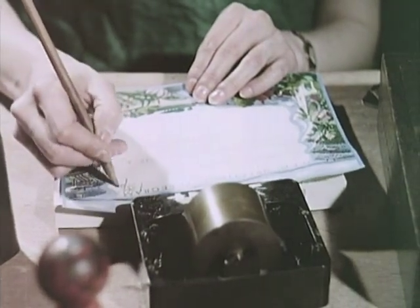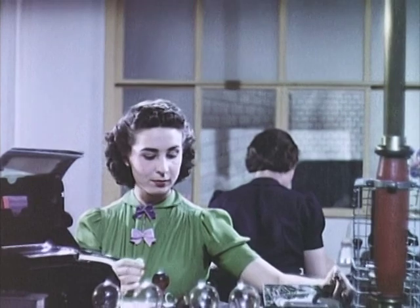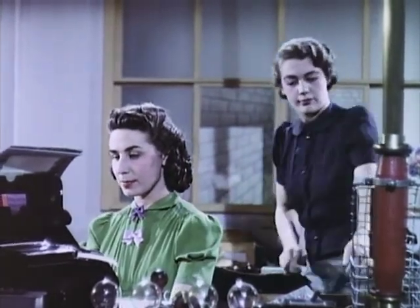One thirty-eight. Ready for dispatch, Doris. Eight minutes since it was handed in.